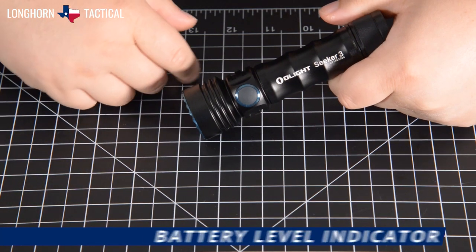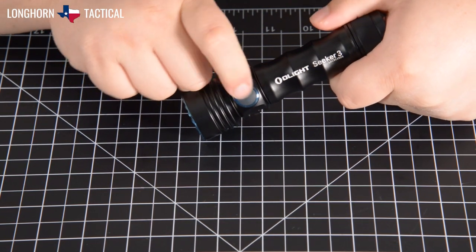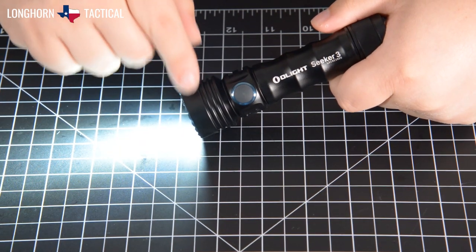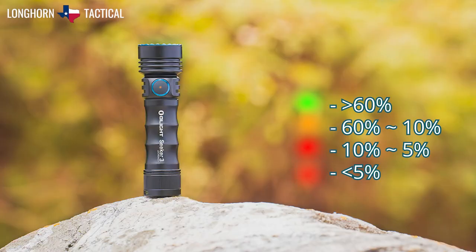The Olight Seeker 3 also features a battery level indicator LED in the center of the side switch. It activates whenever the flashlight is on. Green means above 60% battery life. Orange indicates 10% to 60% battery life. Red means 5% to 10% remaining battery life. And a flashing red indicator means below 5% battery life.